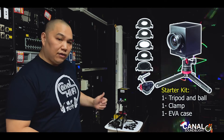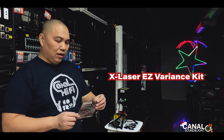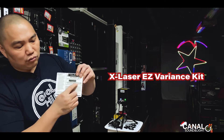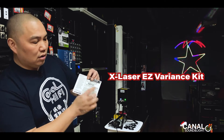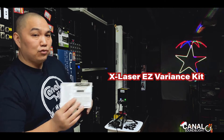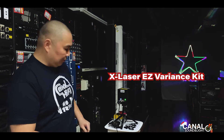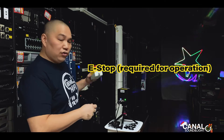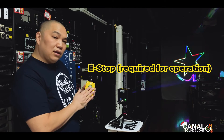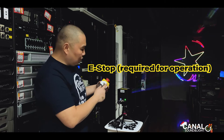Importantly, X Laser has made this legal to operate in the US. It comes with the X Laser Easy Variance Kit — all you have to do is scratch out the back, and it has a pre-preserved docket number that you send through the FDA. Put your name and information on there and you'll be legal to operate this laser. Also unique to the US is the e-stop, which lets you stop the laser anytime. It comes with two sets of keys — one for the unit and one for the e-stop.